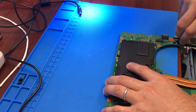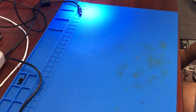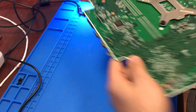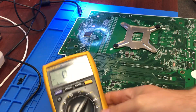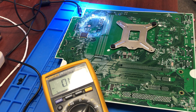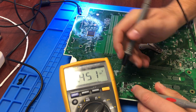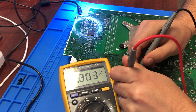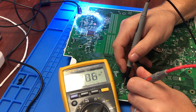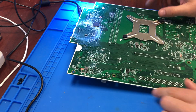Let me check that replacement MOSFET first — make sure it's good. Testing source and drain — okay, we are fine on this one. It's definitely not shorted. So let's go ahead and get the bad MOSFET out.